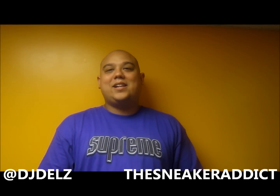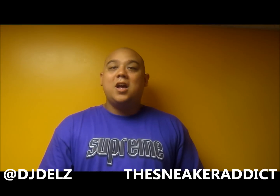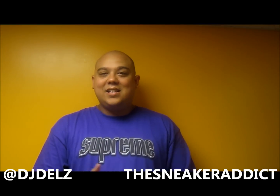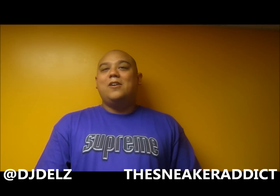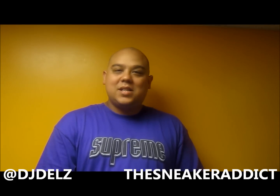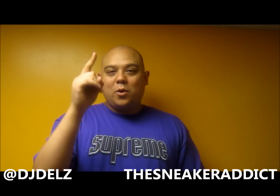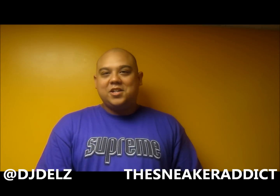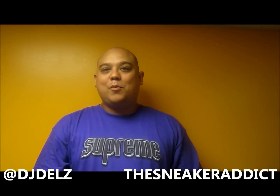Make sure to check out TheSneakerAddict.com morning, noon, and night on clockwork. That is my blog to keep you informed of what's hot in the sneaker world — only what's hot. Release dates, upcoming sneakers, photos of the upcoming sneakers — the works. You want your sneaker news, go to my blog. Ran by me — your boy DJ Delz. TheSneakerAddict.com, go there.